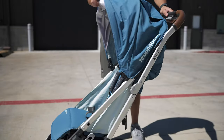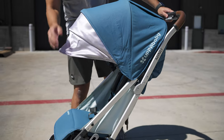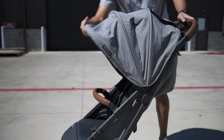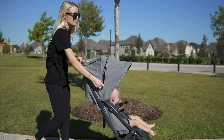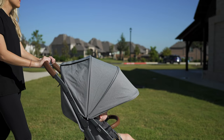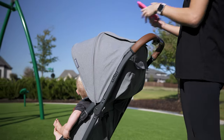Probably the biggest update with the V2 compared to the original is going to be largely centered around the canopy. The canopy of the older model has a UV protection flap that you would pull out, but with the V2 they updated it to meet the industry standard of unzipping and expanding that third panel. Very cool to see that now included in this compact.